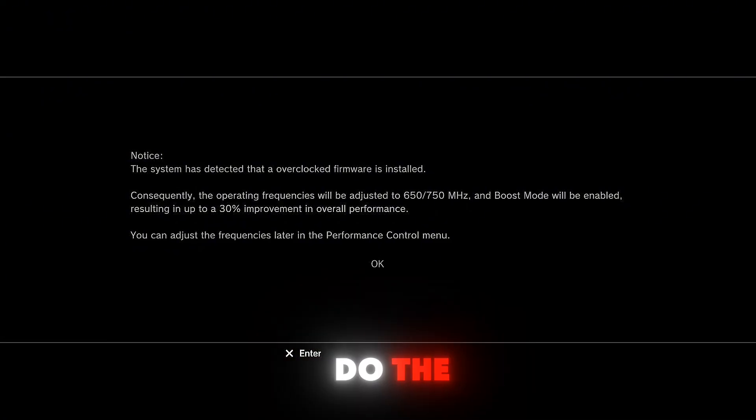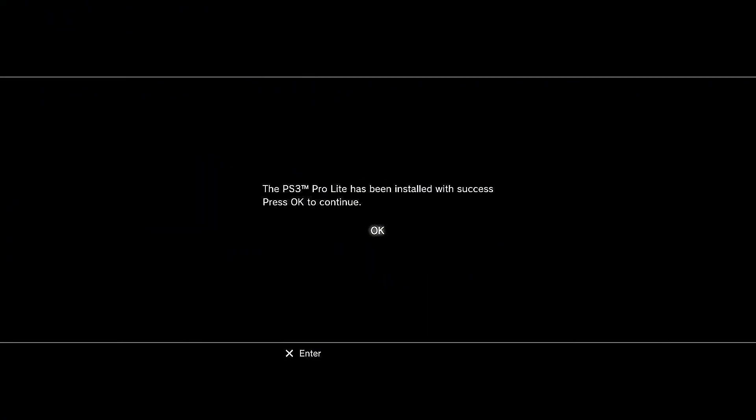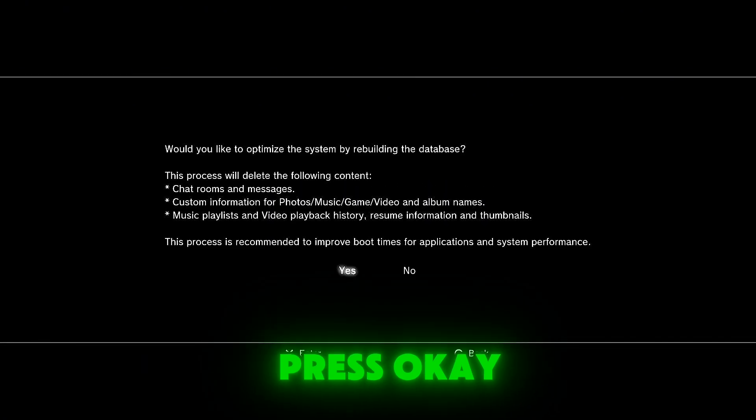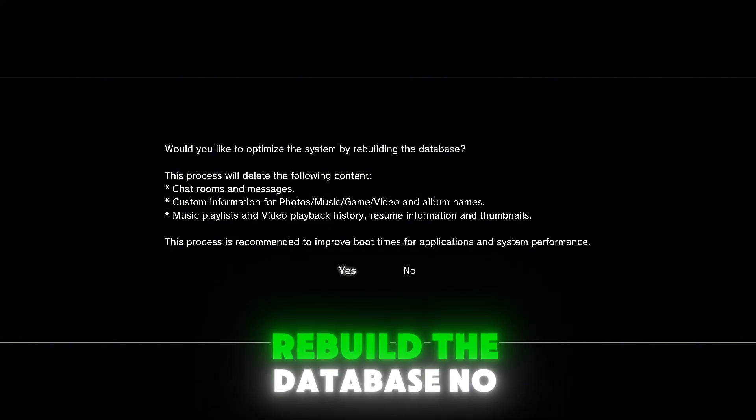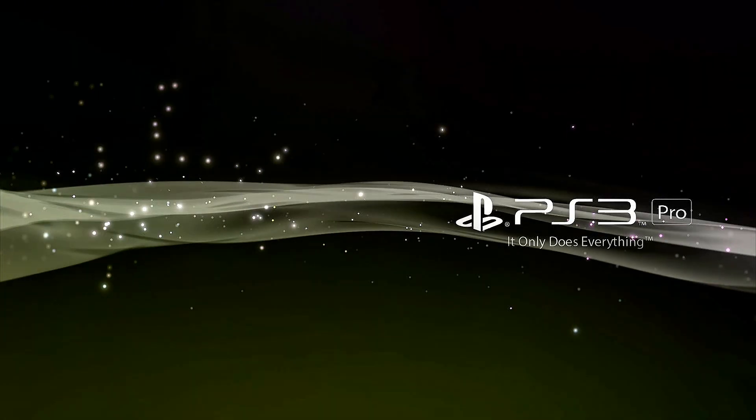Now let your PS3 do the installation. Press OK when prompted. When asked would you like to optimize the system and rebuild the database, select no.